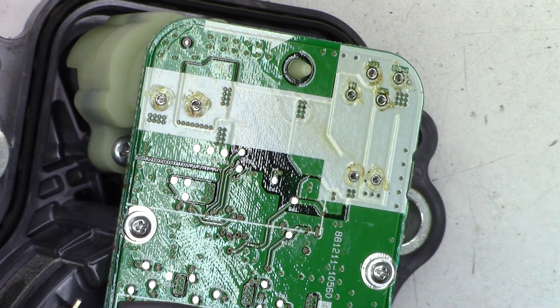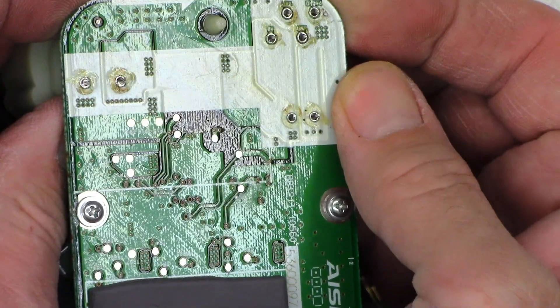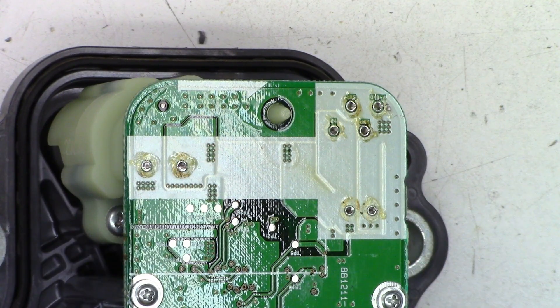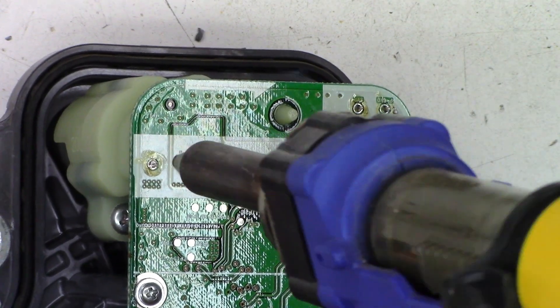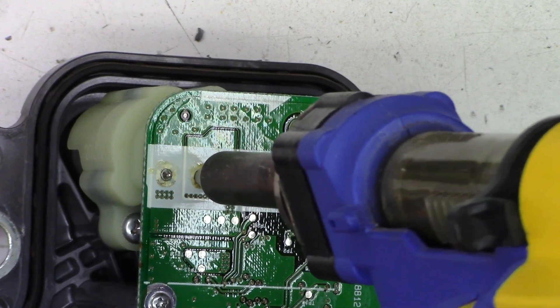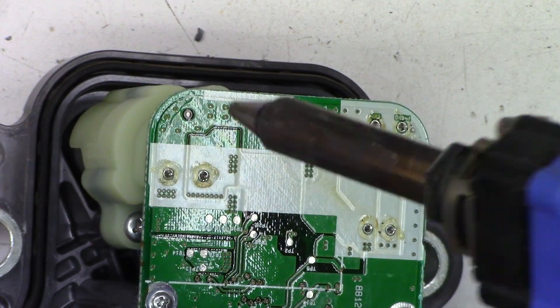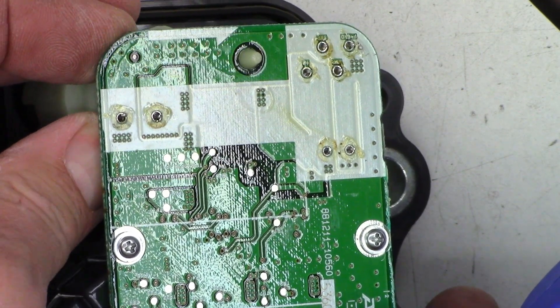Sounds like I may have to clean the filter soon. Still working, but not that good. I think most of those are released up here but I have my doubts, especially about that one. Let me clean the filter and we'll move forward from there. Filter has been cleaned — let's hit it again and see what happens. Much better. Yes, both of those are completely free now. Let's just hit these again real quick.